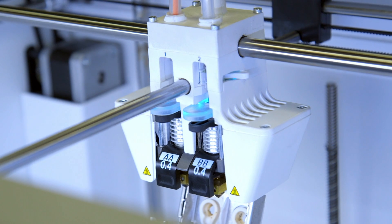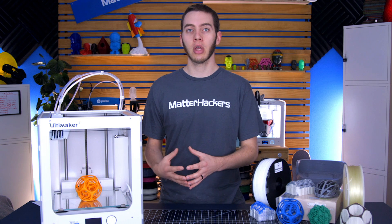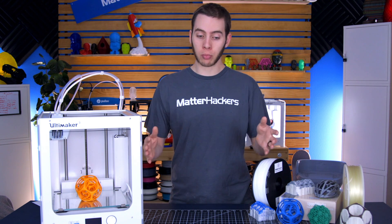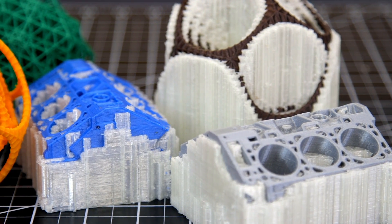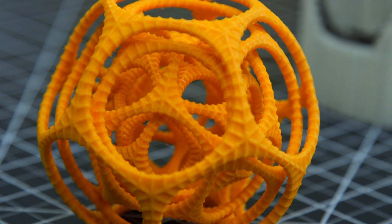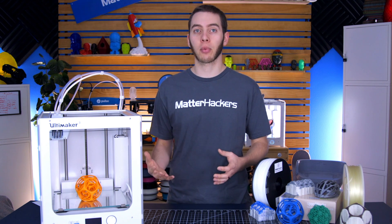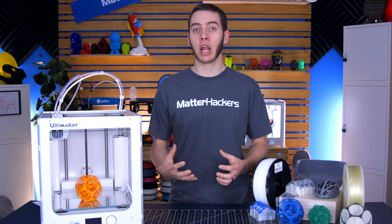When you have two nozzles, or three, four, or five — some capacity to print more than one material — you open up the possibilities for getting a much cleaner part using that support material. You can do things like print large bridging spans, have small intricate details within a model, complex geometry, or internal geometry where you have basically a pipe running through the center of your part. If you had regular support material in there, you would just clog it. And if you didn't generate support material, it may droop and you may get a worse surface finish. So having dissolvable supports will make it a lot easier to get a higher quality part in the end.